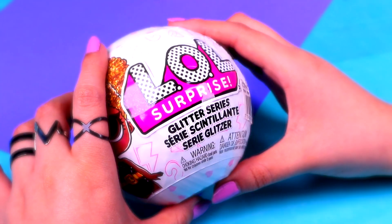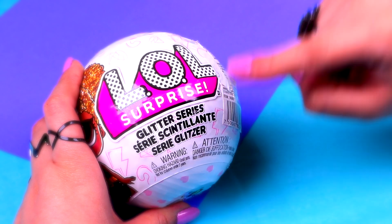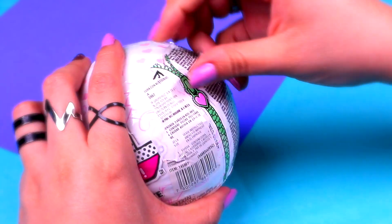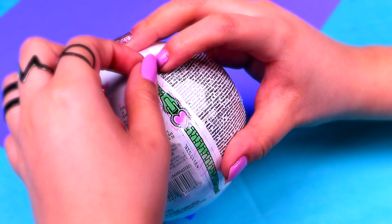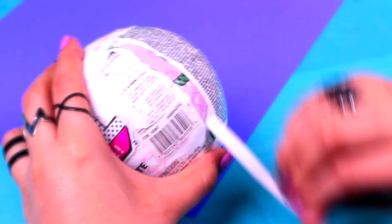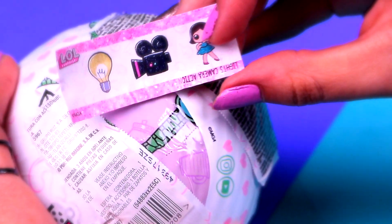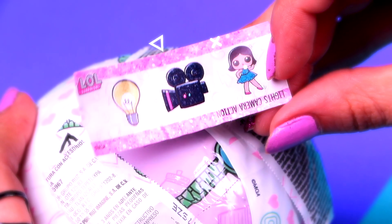Here's our ball, guys. This is from the Glitter Series, so this is a super special unboxing. Let's take out the first collectible sticker, and it says: lights, camera, action!